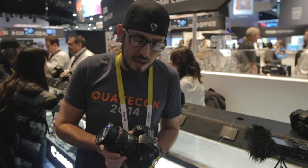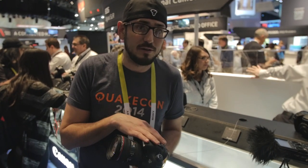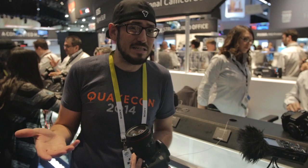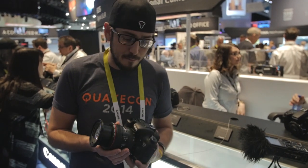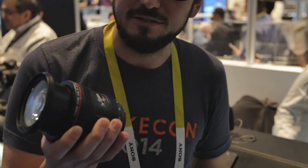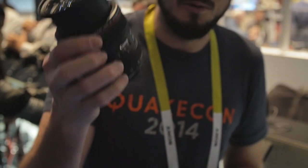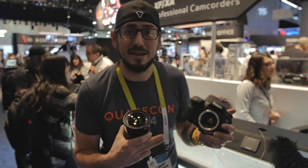The 24-70mm f/4 L IS is a great companion — you don't need the expensive f/2.8. With modern cameras' high ISO performance, you can shoot f/4, zoom in a little tighter, move closer to your subject, and get the same depth of field in a much smaller, lighter, and far more affordable lens that's just as sharp — and you get IS for video. The original 7D changed my life; the Mark II will change yours.